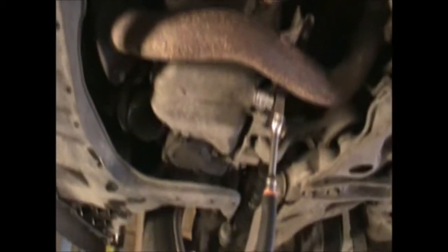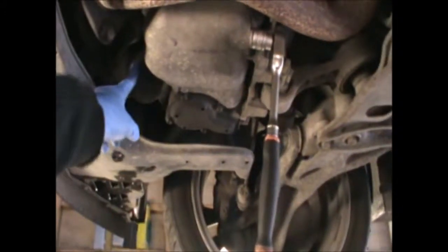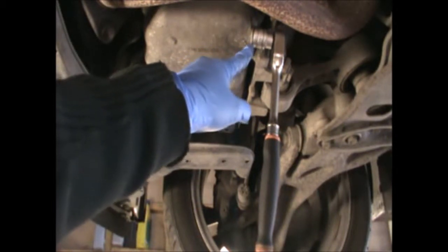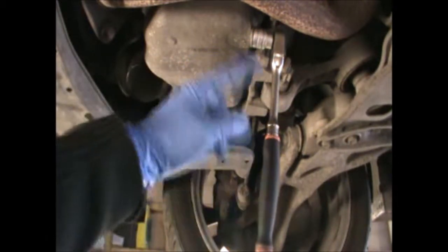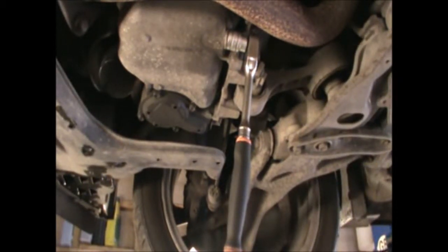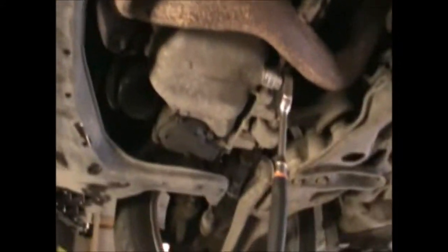Looking at the car from underneath we can see the oil filter just sitting here, and the drain plug is here. I've got a 17mm socket with a spanner — I just have to crack that open and then get an oil pan underneath. Remember that if the engine has been running a lot, the oil will be very hot, so be careful not to burn yourself. You could always wait for it to cool down a little bit.